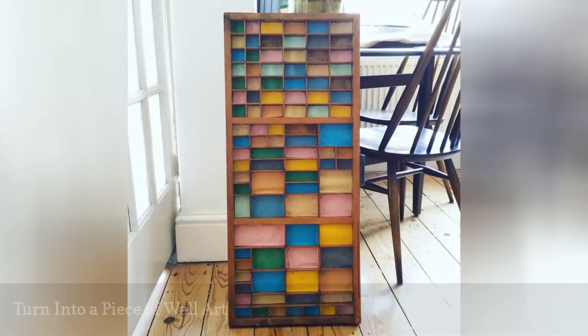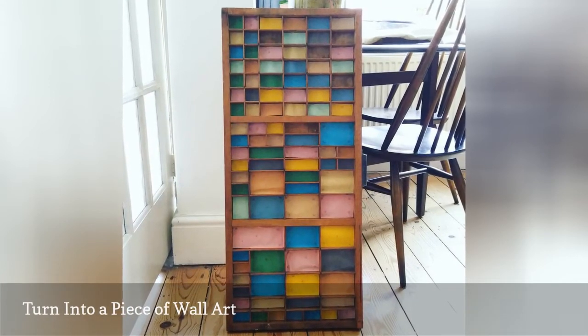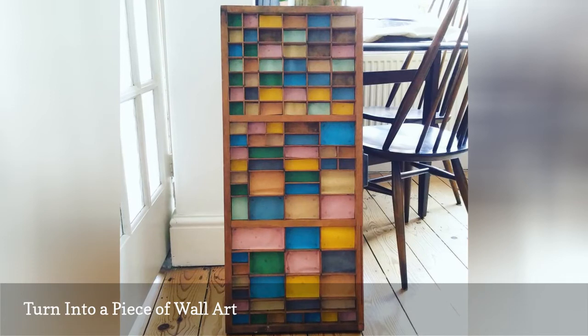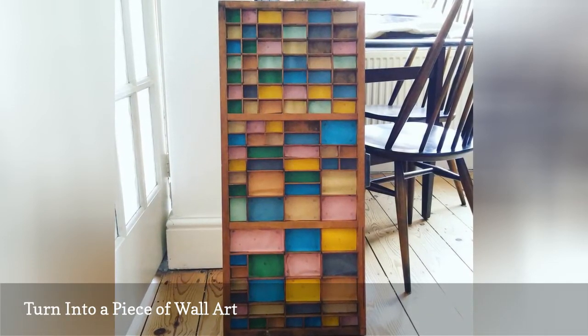One of the most creative ways you can transform a letterpress drawer is by turning it into a piece of art. The simplest way to do this is to find a variety of colored paper and line the back of each compartment.